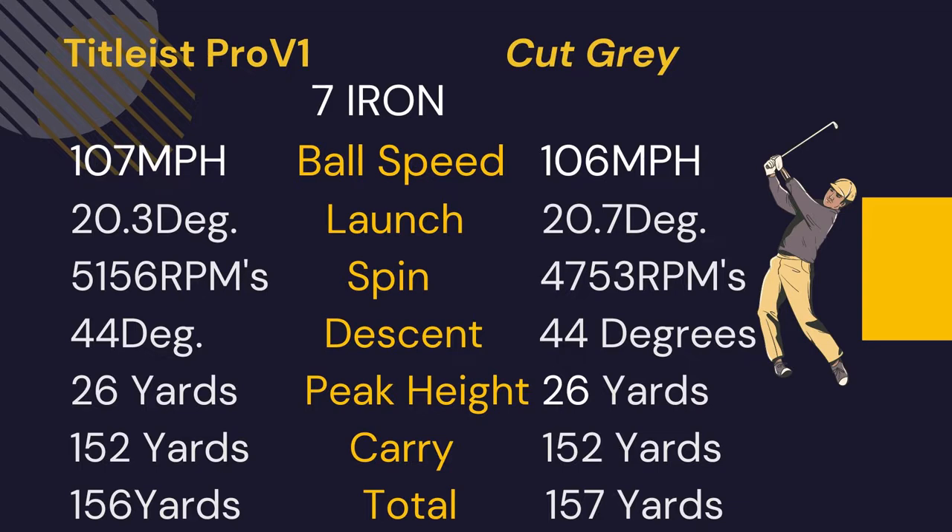With the 7 iron, ball speed was about a mile per hour slower with the Cut Gray, and it had 400 RPMs less spin with a slightly higher launch. Even so, with less spin, the gray rolled out an extra yard, even though both carried at 152 yards.